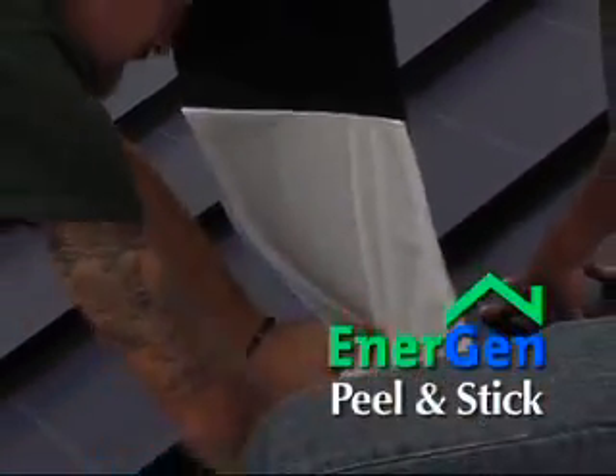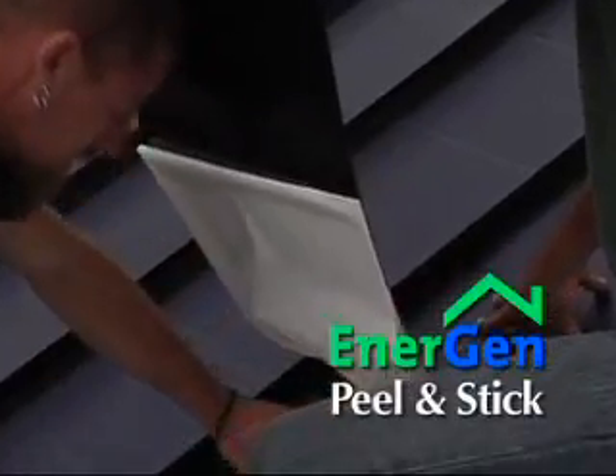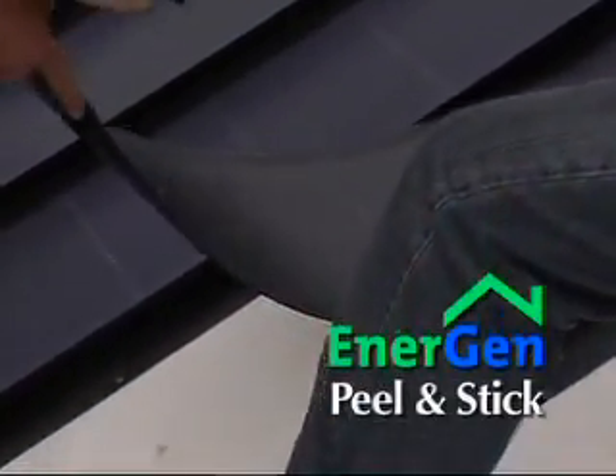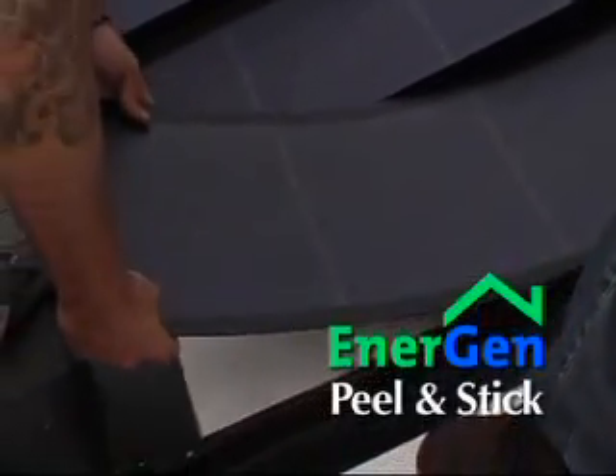Now it's time to install the PV laminates. Peel and lay down the PV laminate carefully, as it's important to start off right. The adhesive is very strong, so once it's laid down it will be difficult to lift up.